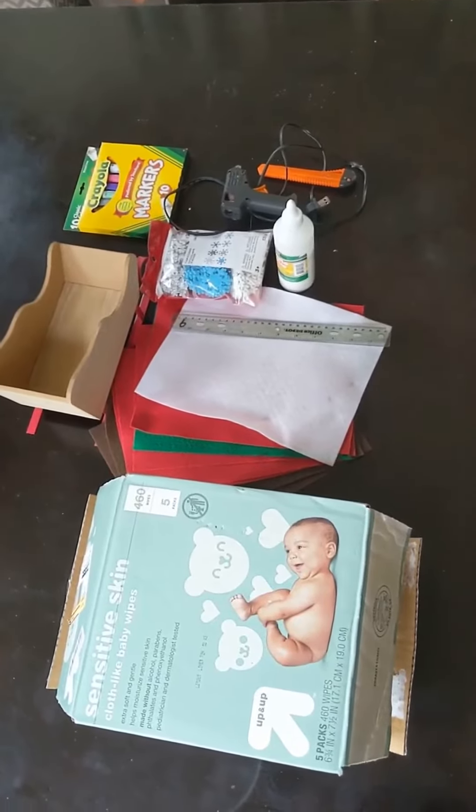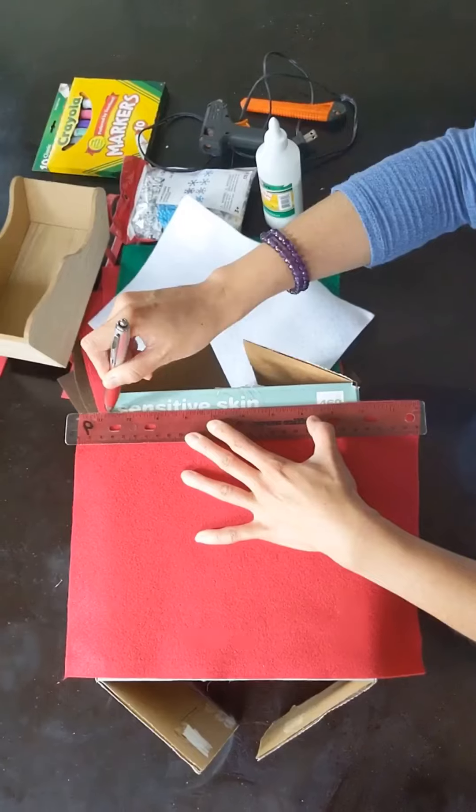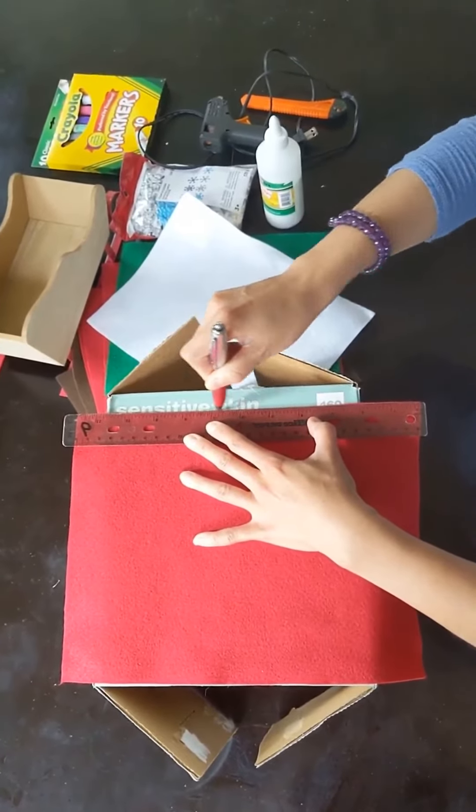We're going to make a Christmas-themed guinea pig house out of these. First, cut the box to size.